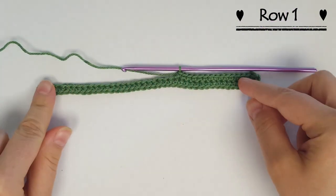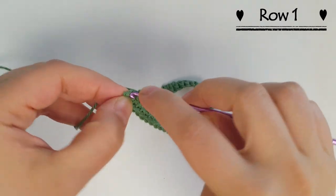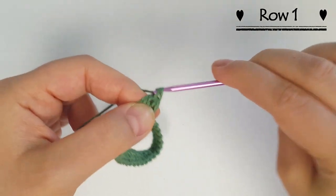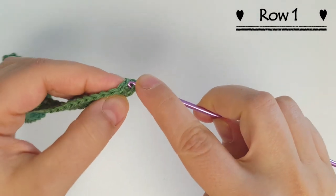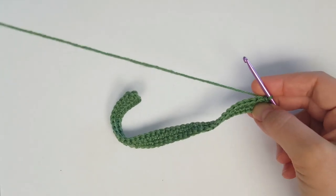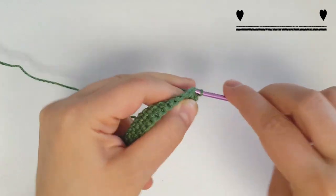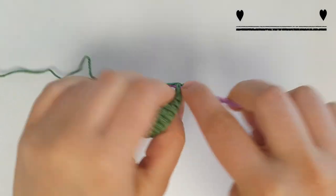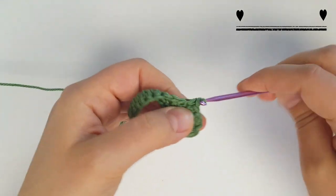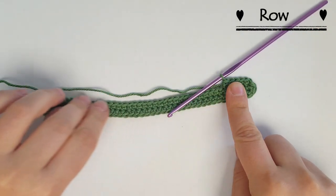You're going to do that all the way across and I'll meet you when we get to the end. I've gotten all the way to the end. I'm going to do one more single crochet in the last stitch and then slip stitch with the first stitch to end this round. Now in the second row I'm going to do a chain one and then single crochet all the way across. When we get to the end where we did our three single crochets in the last stitch, we're going to do two single crochets into each of those.